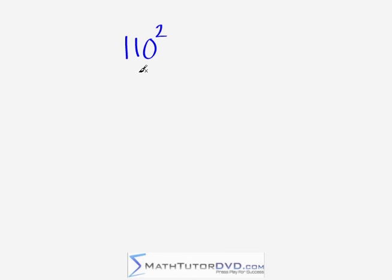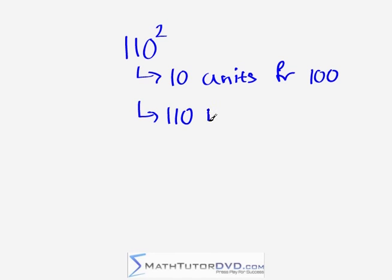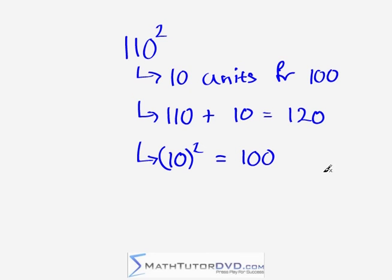Our final problem: 110 squared. We're 10 units from 100, so we do 110 plus 10 to get 120. Then we square 10: 10 times 10 is 100. We write 120 and then overlap the next batch of digits — so we end up with 12,100. Again, you don't write 120100 as separate pieces; you mentally overlap so the result is 12,100.